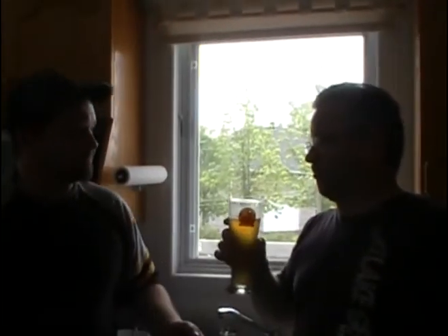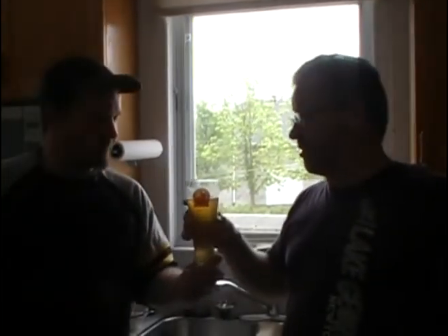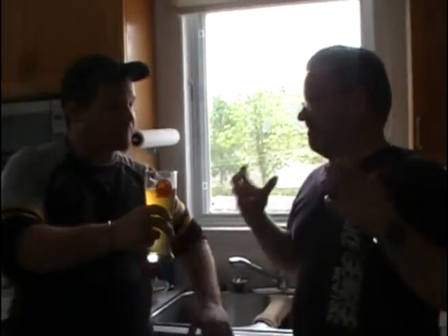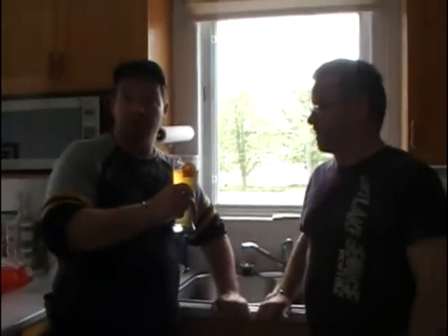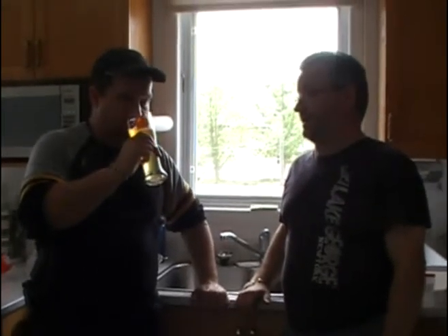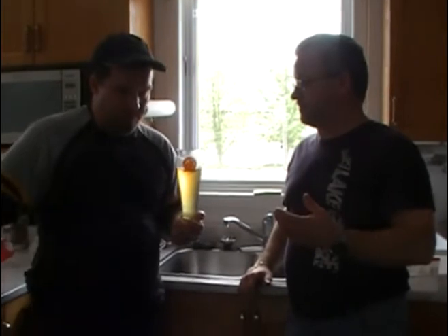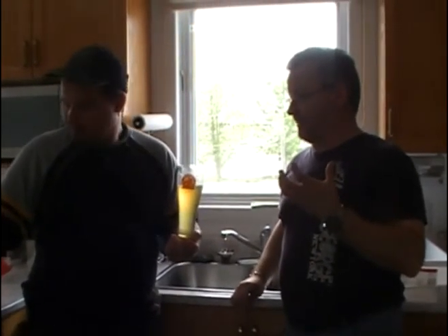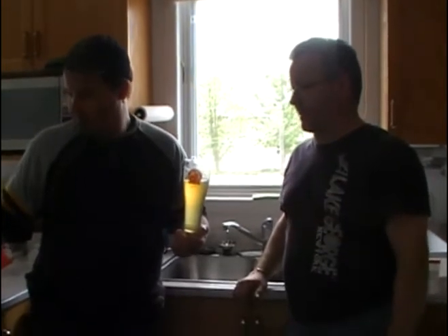It's a party in my mouth! It is very refreshing — it's a very lively beer. The aftertaste is very mild but the beer taste is really, really there. Wow, the White Fog — excellent beer.